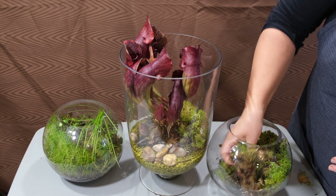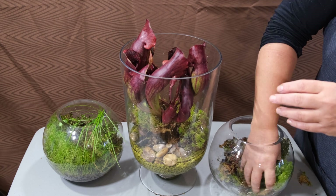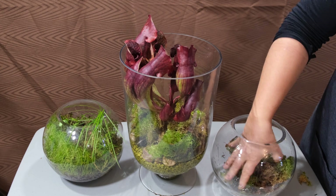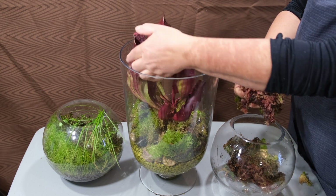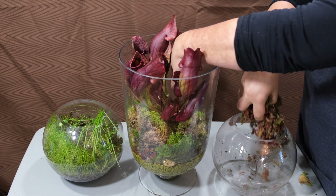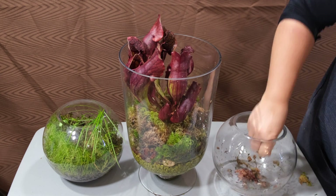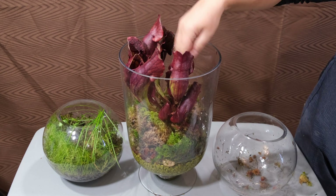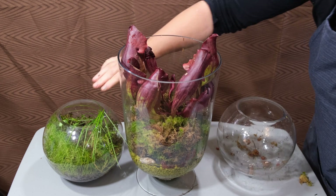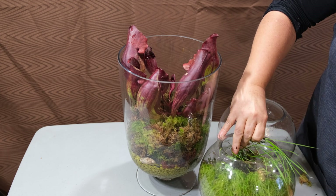Sphagnum moss grows naturally together with the pitcher plant, sometimes just swimming together in naturally formed islands on the surface of lakes or bogs. Moss will provide shelter, humidity, and high acidity, and pitcher plants love this. Both the pitcher and the moss can survive in very poor nutrient conditions. They may have some sort of symbiotic relationship, and both grow very fast as you can see here. Moss will pick up water from the stones through rhizoids or capillary systems and just needs slight contact with water.